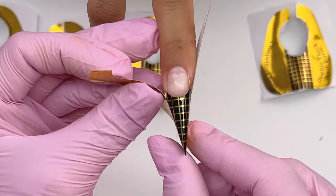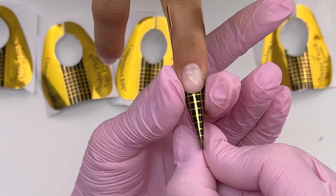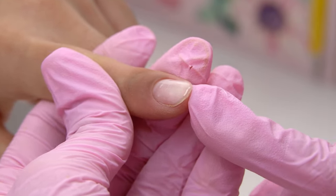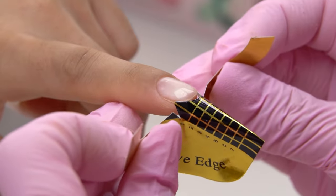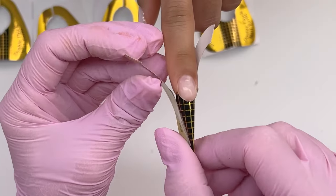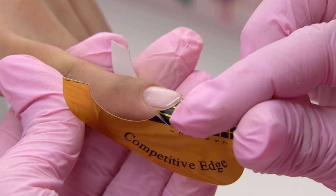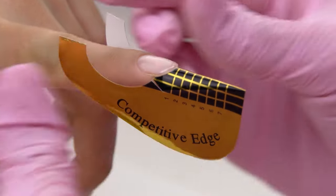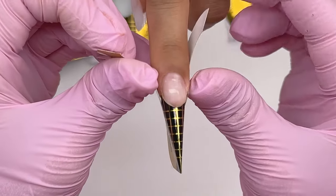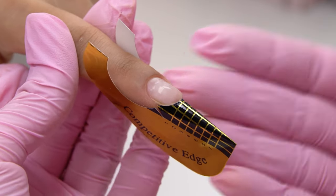Make sure that the form does not get under the hyponychium (the skin under the nail), since there will be a gap then. Now stick the rear ears. On the index nail, we can see the hyponychium, so if we set up the form under it, there will be a gap. Unstick the ears, adjust the form, and set it up between the nail and the hyponychium. It shouldn't be painful — if it is, you're pulling it too hard. The nail turns white here; we don't need that. Just set it up close enough and watch the client's reaction so there will be no layering on the inside.